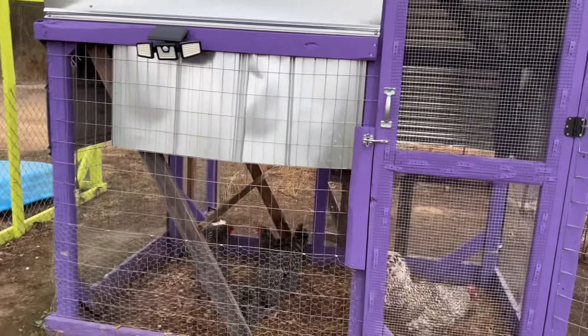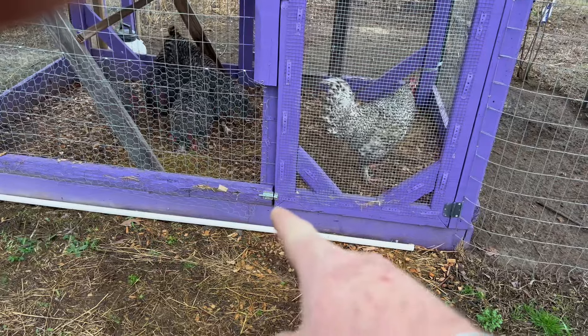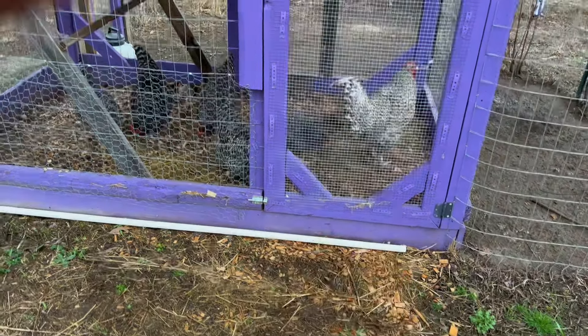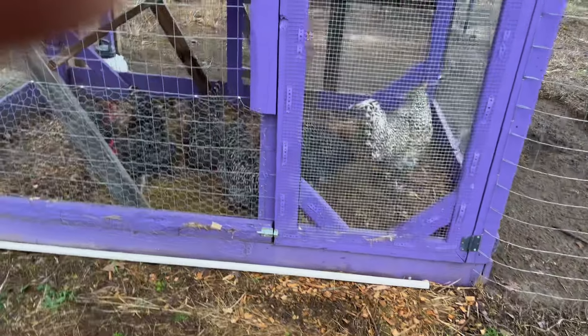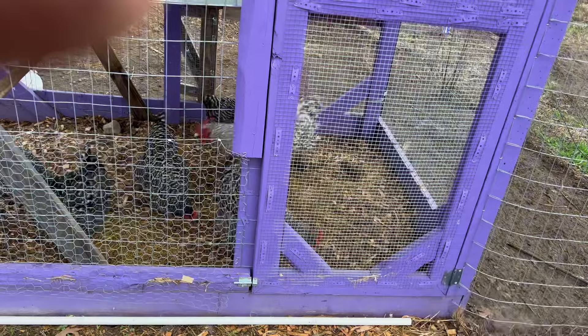It's even got motion lights on it if something comes up. But make sure that you add a latch at the bottom because coyotes and raccoons will pull. Make sure you add that little safety latch at the bottom — I promise you it'll save you. It'll keep your door from bowing.